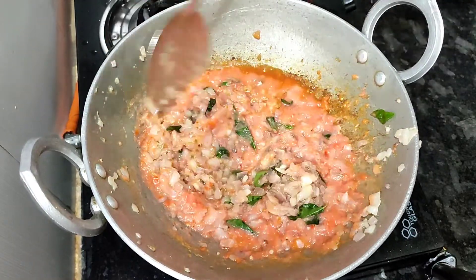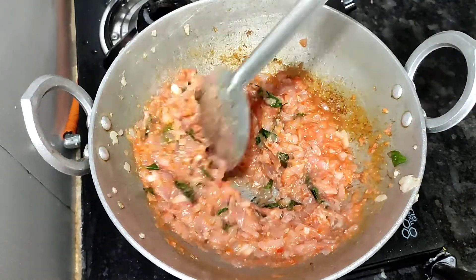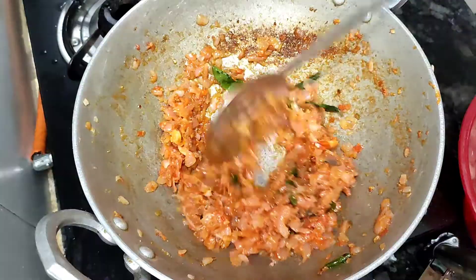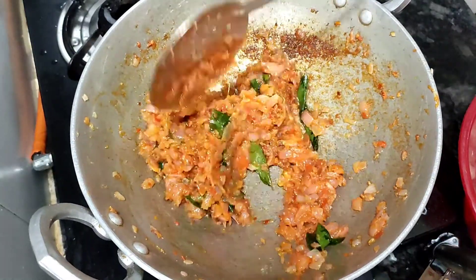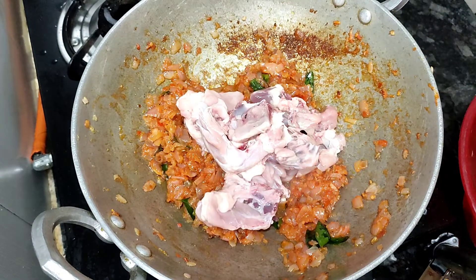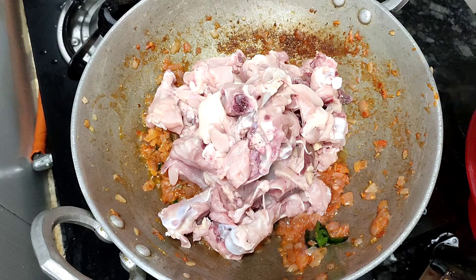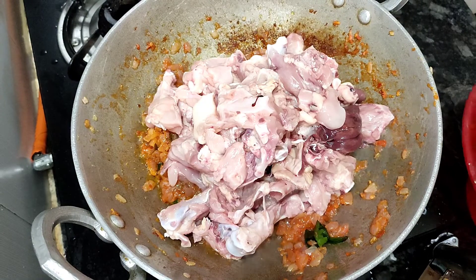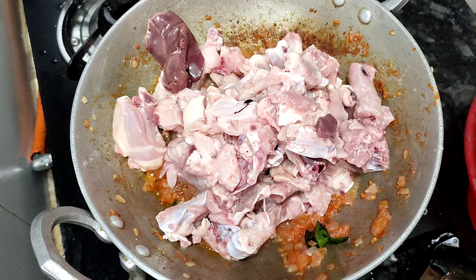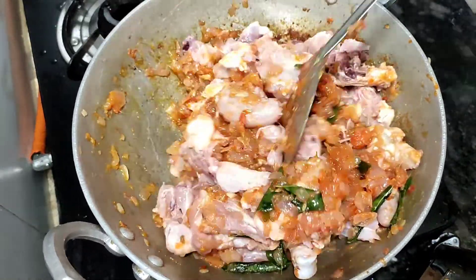We will mix the chicken thoroughly. Add the chicken and clean it with a nice texture.